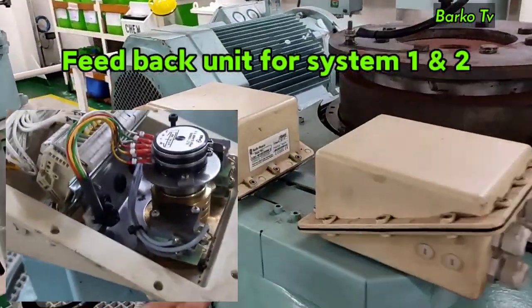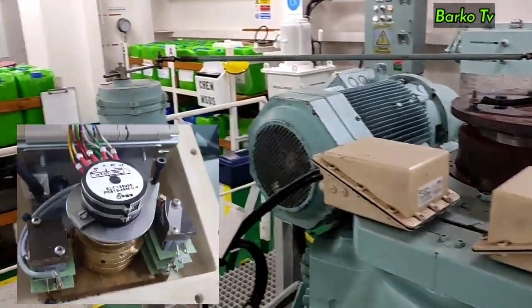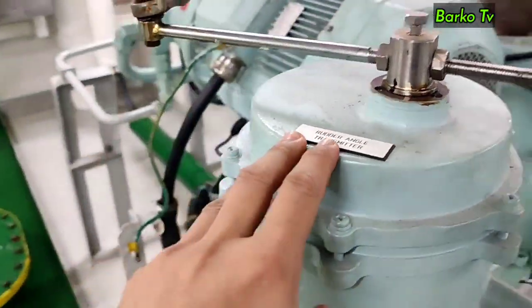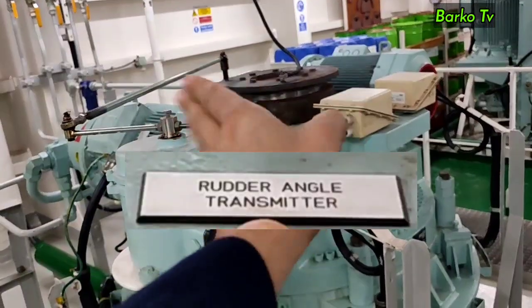The function of the feedback units is to interface the rotary angle to the rudder. Inside this unit there are two limit switches to limit the travel of the actuator to the maximum allowed. The rudder angle transmitter transmits the actual angle indication of the rudder to the bridge and other repeaters.